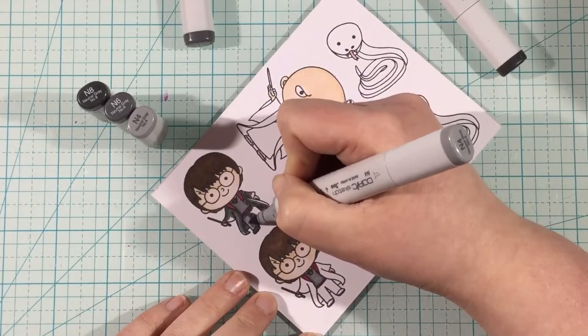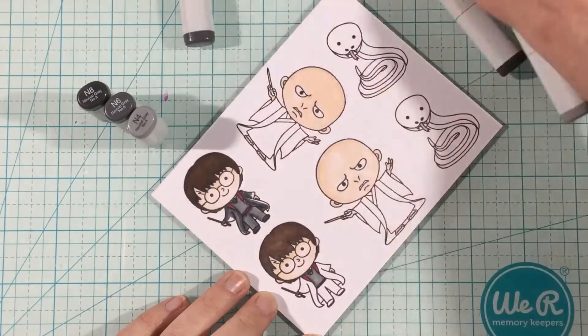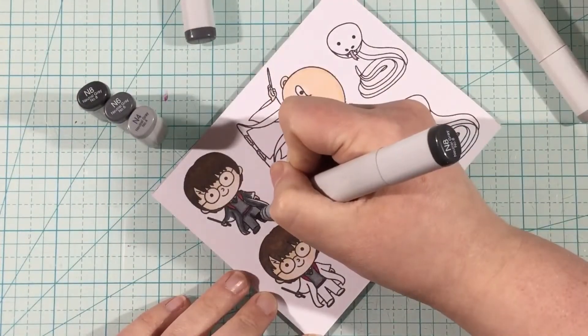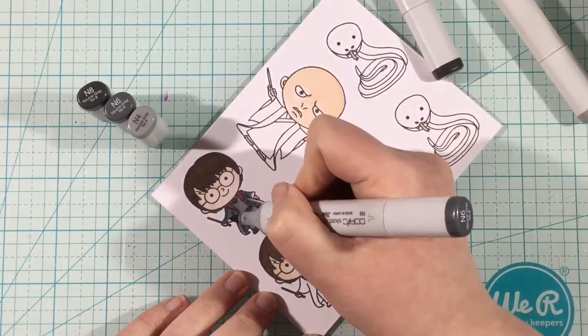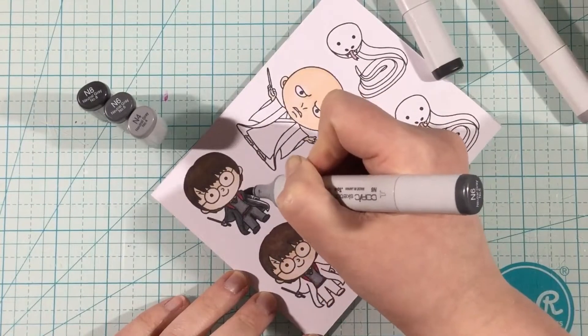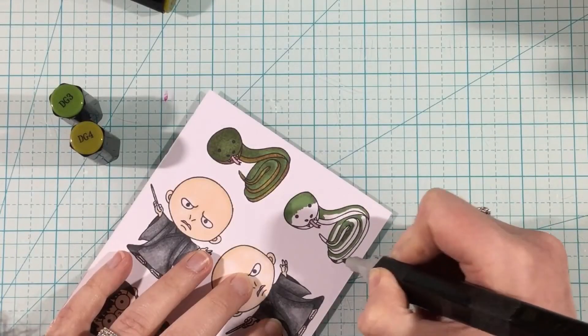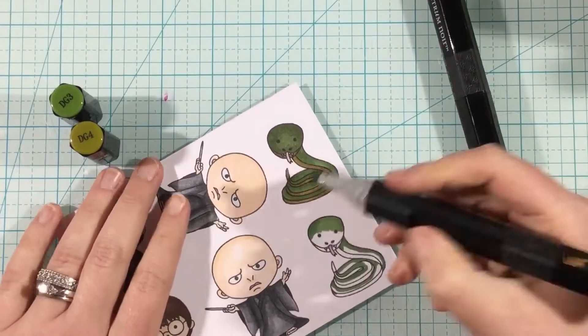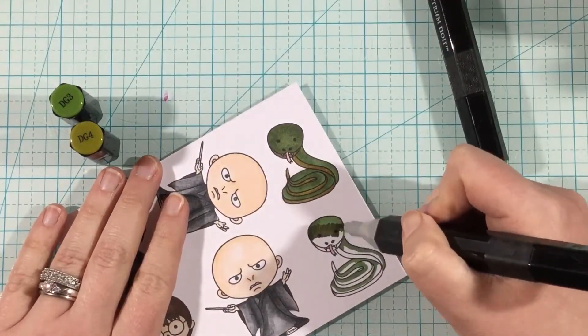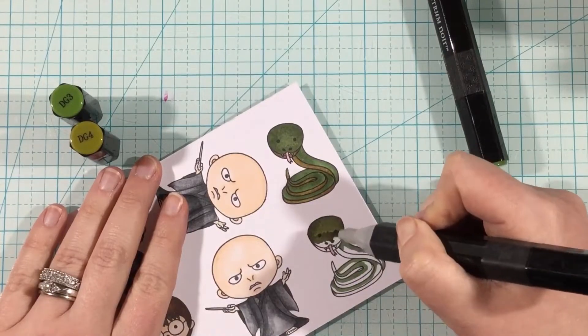Here I am coloring the black portions of my images. When I color blacks, I always use my N8, N6, and N4 markers to give that shading. For this little guy's vest and pants, I left out the N8 and just did N6 and N4, which gave it a lighter tone. That way I could distinguish the areas, because there was an awful lot of black and I wanted there to be some color differences.